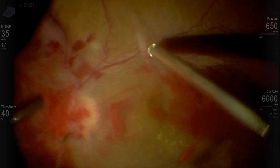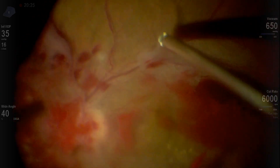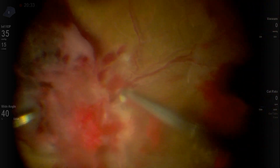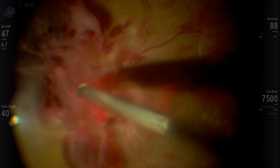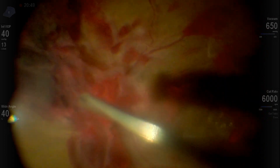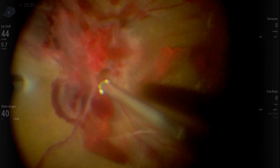The 23 gauge cutter is fantastic for cutback delamination because it has a larger sphere of influence. Once the membranes are a little bit on the loose side, they flow better to the 23 gauge cutter. The 27 gauge cutter is nicer to get under the membranes, so it's just good to understand the difference between the two.